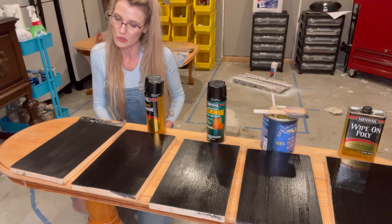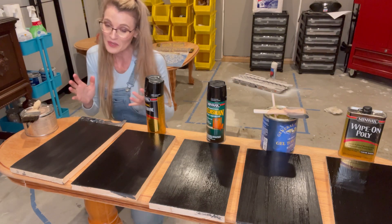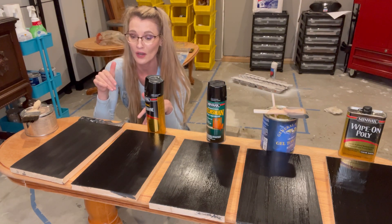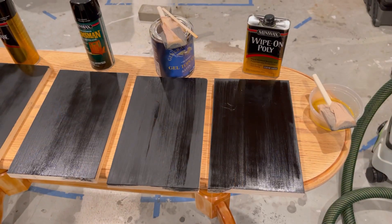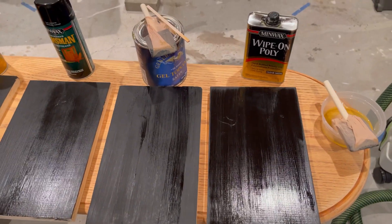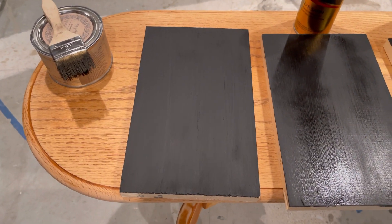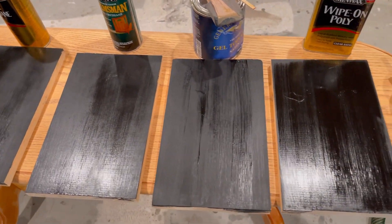We're going to let these dry, then come back and take a peek at the finish — see which ones we like and which ones didn't really work. I like doing this because I'm giving you the truth on what products may work. Just to give you a comparison on dry time: right now the wipe on poly looks the wettest. All the other oil-based top coats are about halfway there, and then the wax — that's what it looks like unbuffed. I'm going to buff that in about 10 minutes.